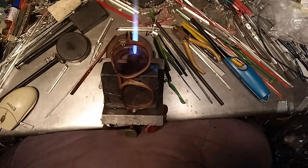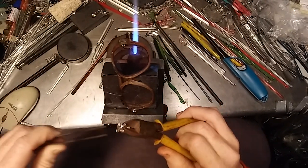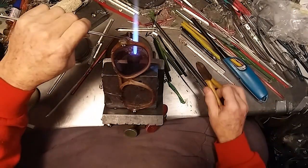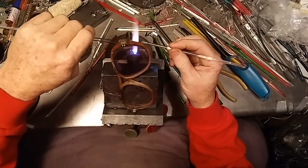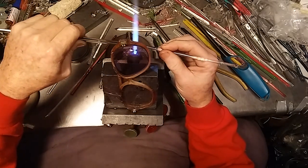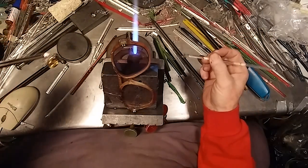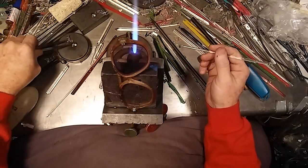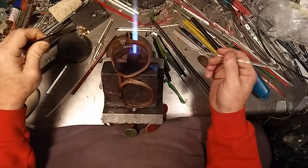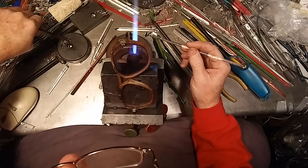Oh, that last loop compared to the other one — well, it's close. I could thin it out a little bit. We'll do that. Making these chain links just a little bit shorter — this is going to be the fun part to redesign basically these loops. Making them a little bit shorter, pulling a little bit of glass off. There's one of them shortened up.